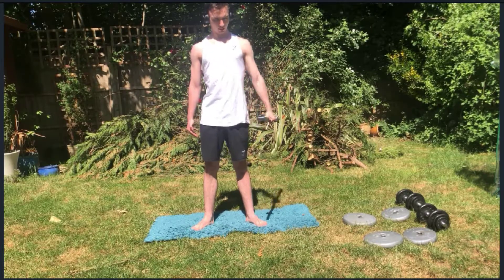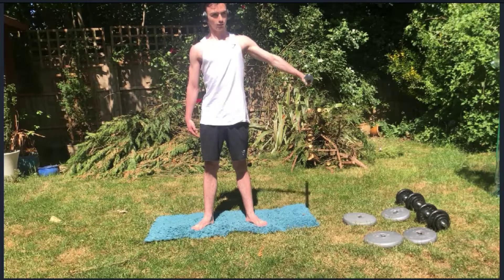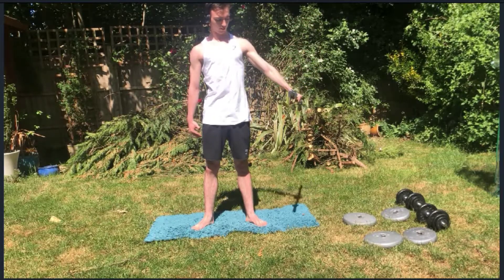So this part, this movement here doesn't actually do anything. So you want to make sure you spend the most time in this area here.